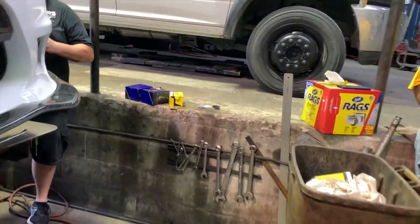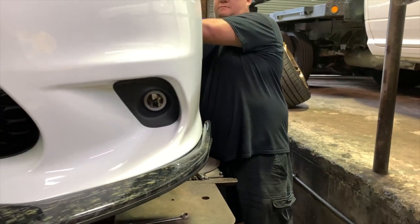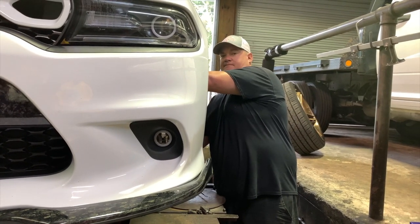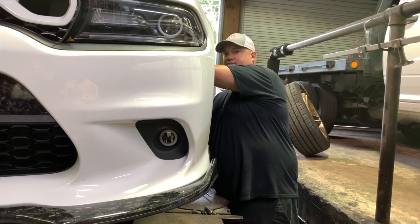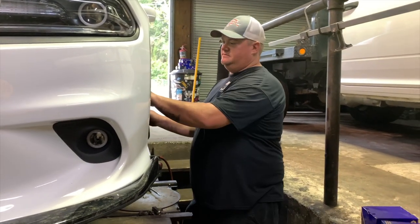So I've noticed a lot of newer red-eye Chargers have that clicking noise from the rotors. Is that from the actual rotor hat — like the shims? Is it because it's loose on there? No, I think a lot of it is in here.